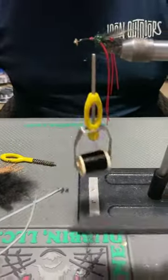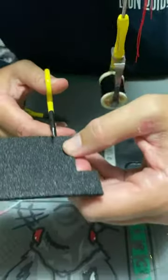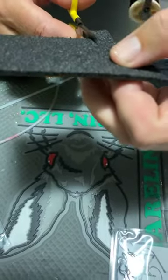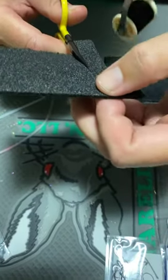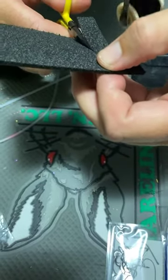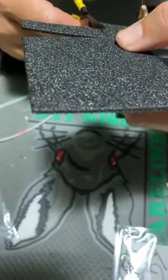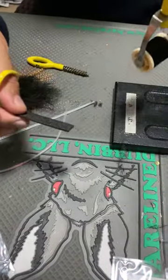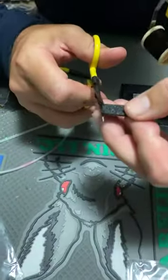Craig asks: can you put together a materials pack for this fly? I will be in the future, Craig. I'm out of the Upavon foam at the moment, but there's more coming next week. Once I have it back in stock I'll put a kit together for this fly — it's pretty simple.